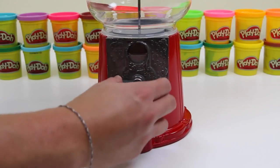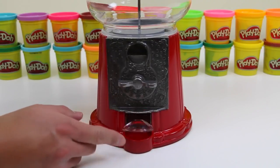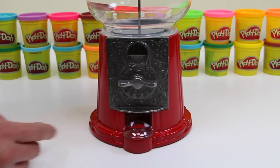Alright, we twist this to get the gumball. This carousel door is actually pretty nice — it'll keep the gumball off the floor.